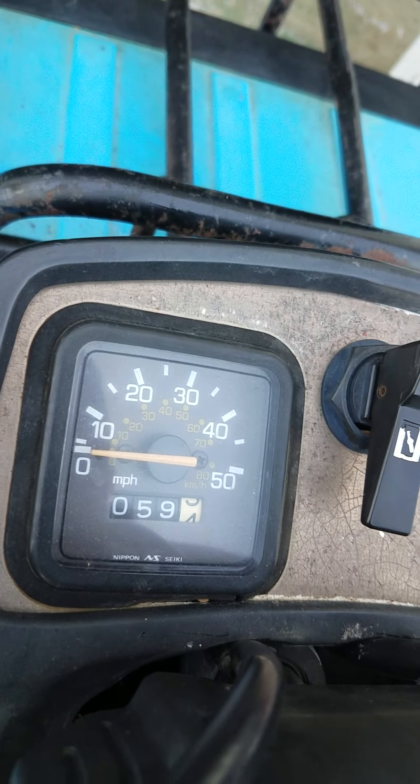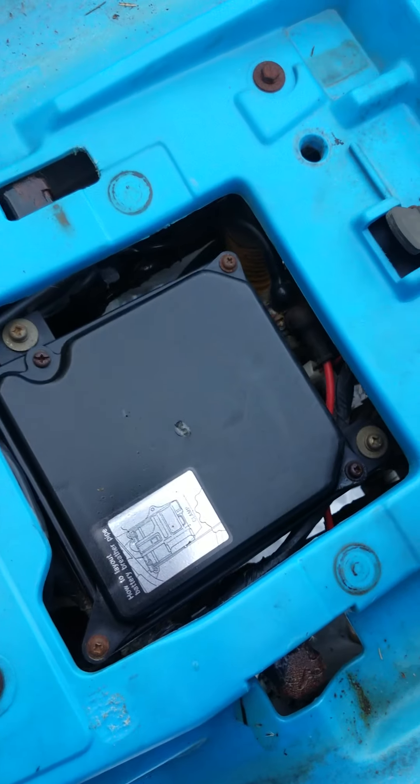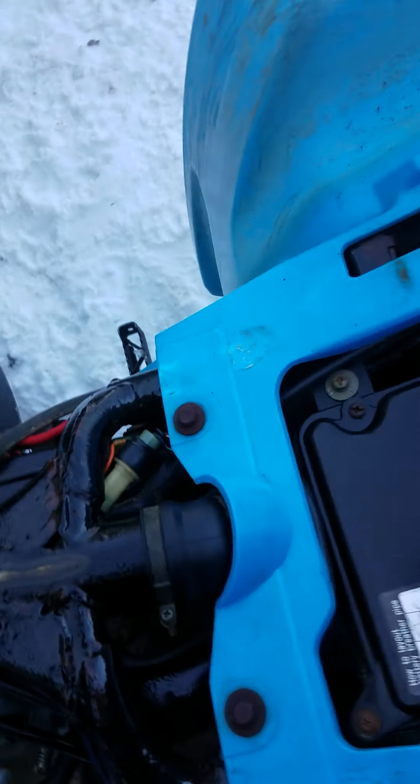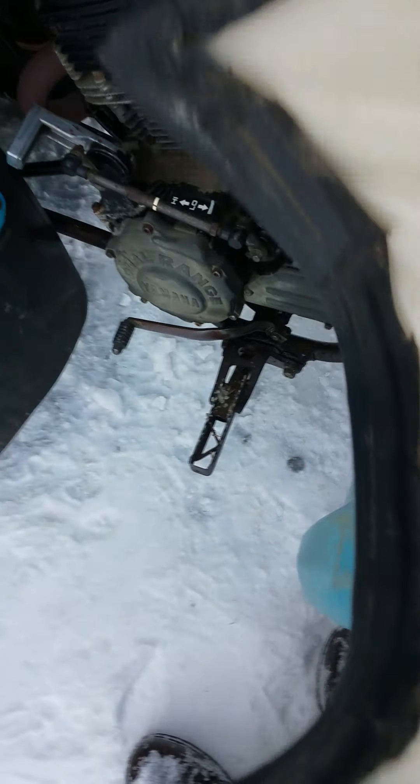It has a speedometer and a trip odometer. The neutral and reverse lights aren't smashed down — they both work. It runs pretty well once you get it running. There's no manual or anything, which stinks, because I like to have manuals for stuff. The battery was dead last time and it was acting a little bit funny, but I guess that's how things go.